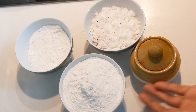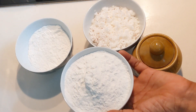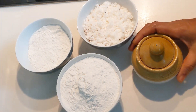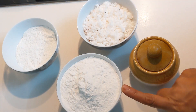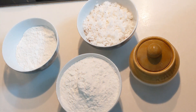Add 1 cup of water. Let's cook for a second.